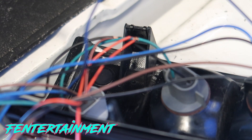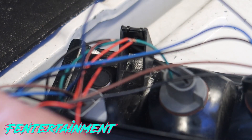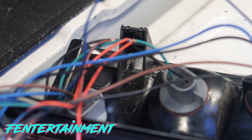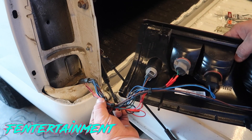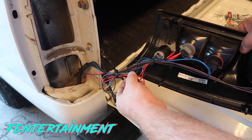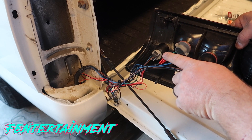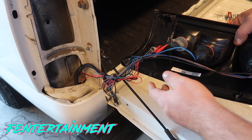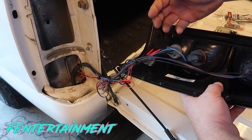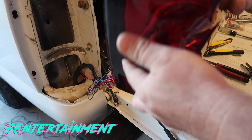I like to solder all of my connections since it lasts a lot longer. Once you've soldered everything, be sure to put electrical tape over all connections before reinstalling. I wire-tied all the wires together to keep things neat for future access — for example, when changing a light bulb. I made sure to leave enough slack on the power and ground wires so the tail light can still be pulled out fully.